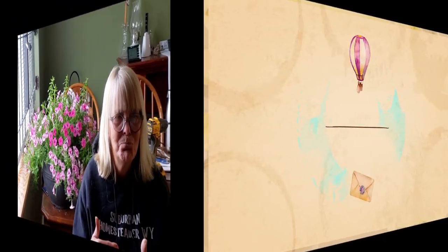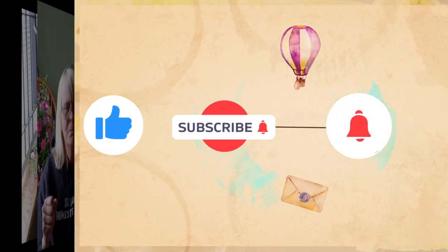If you stay to the end of the video I have a couple little things we're going to talk about — a couple announcements, a product book that I think you'll be really interested in. I have fallen in love with it and it's very helpful for the home gardener. Let's go over to the community garden.